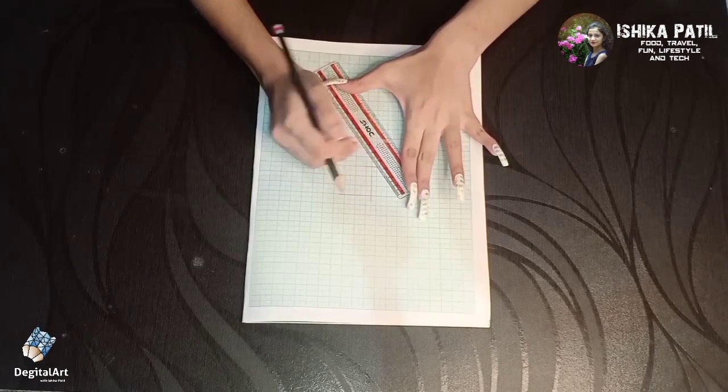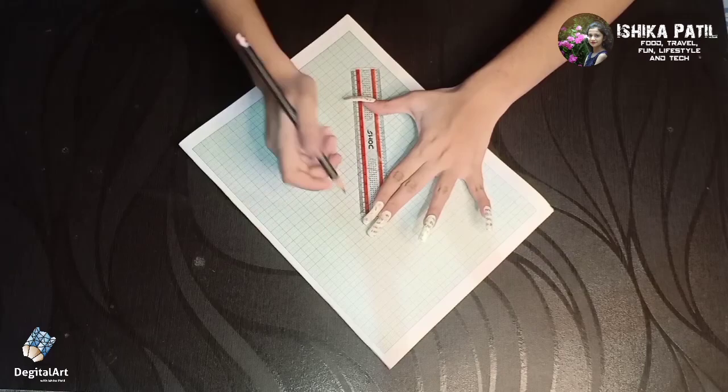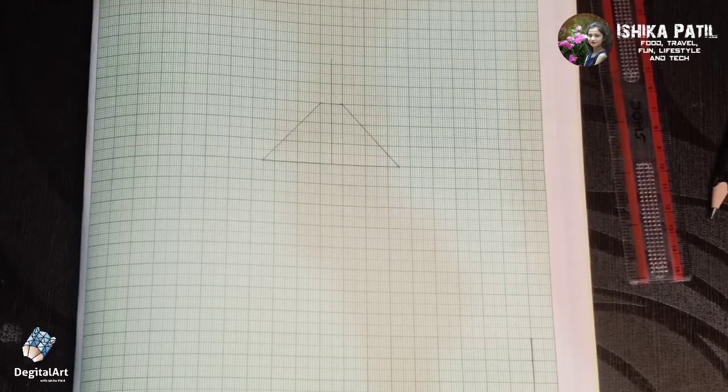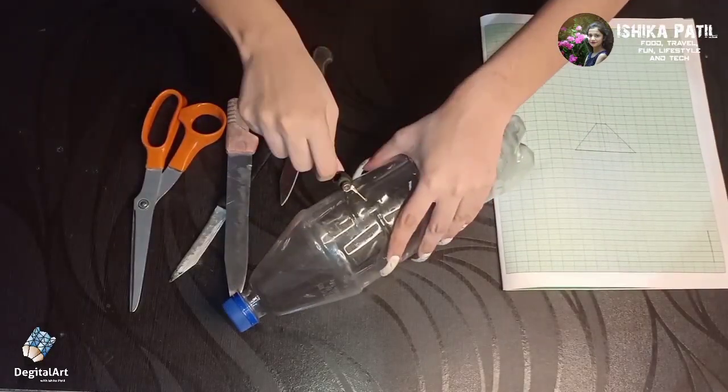Now draw four centimeter lines touching the one centimeter and six centimeter lines. You can see how I draw these lines — similarly you have to draw this on your graph paper. Later, cut your template as I am cutting using a cutter or knife.